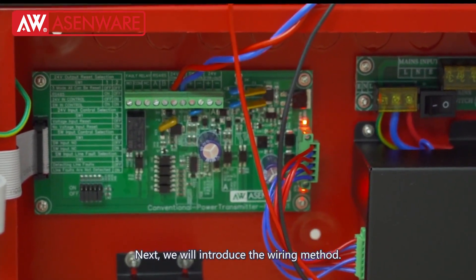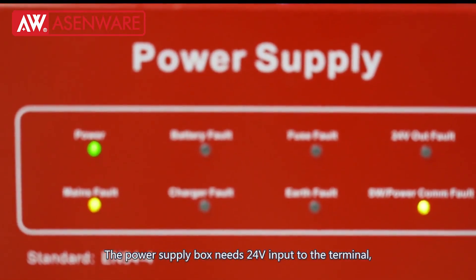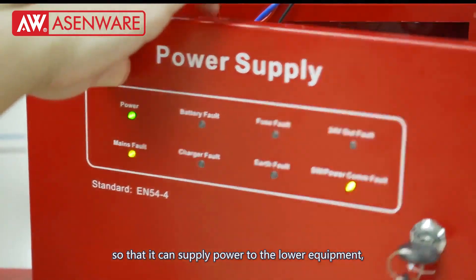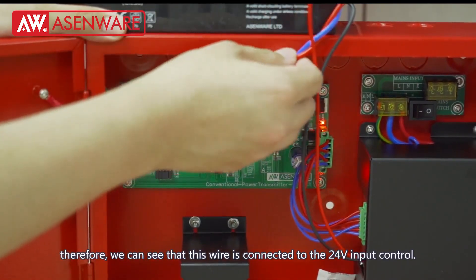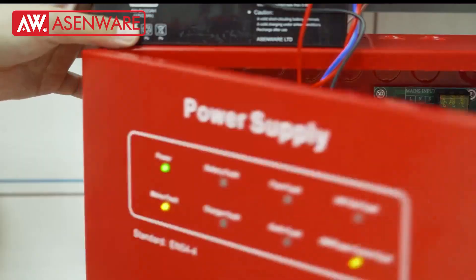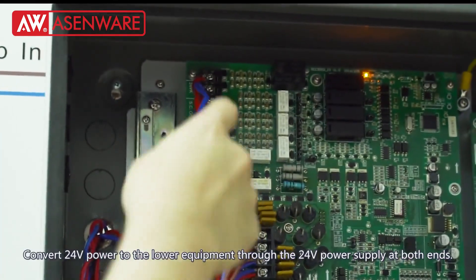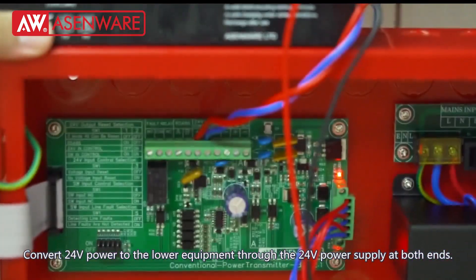Next, we will introduce the wiring method. The power supply box needs 24V input to the terminal so that it can supply power to the lower equipment. We can see that this wire is connected to the 24V input control. The input control connects to the positive and negative poles of the 24VK of the AWFP300 panel, converting the 24V power to the lower equipment through the 24V power supply at both ends.